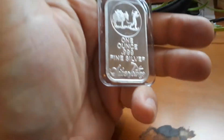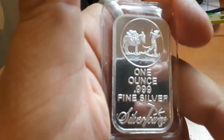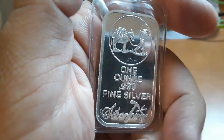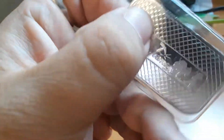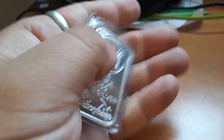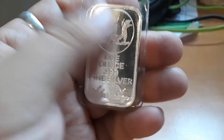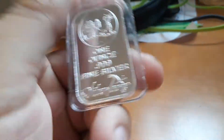I ordered this on Amazon — it's a one ounce .999 fine silver bar from Silver Town. I'm gonna cut the plastic off because I'm gonna take it to the pawn shop. I had a couple of these when I lived in Houston, and I bought this one for about $27.